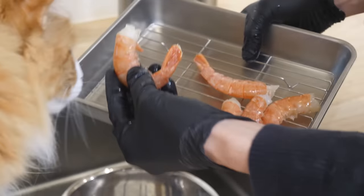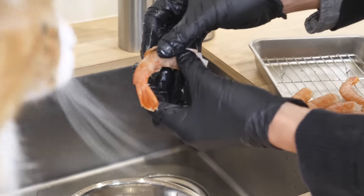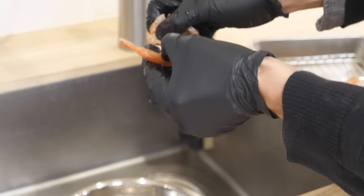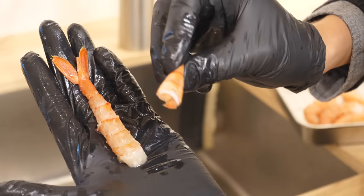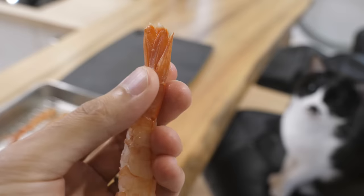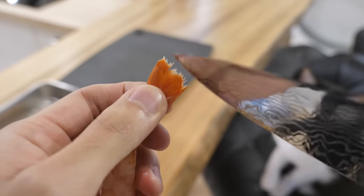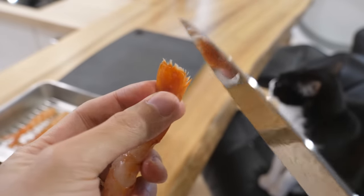Next, shrimp. I'm going to de-shell the shrimp. I usually keep the shell, bake it and blend it, and it becomes like this — really nice shrimp flakes that you can use for anything. Next, cut off the tip of the tail. There's a little bit of liquid water inside, and it splashes when you deep fry, which is not safe. So cut off the tip.